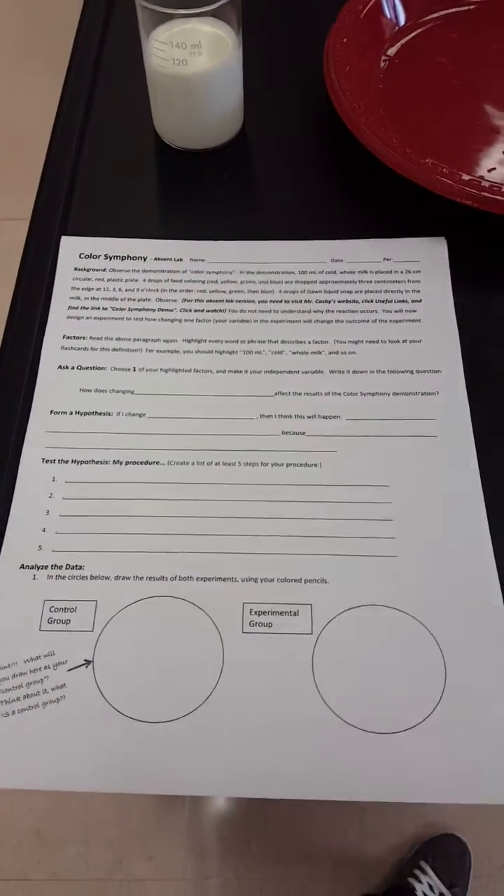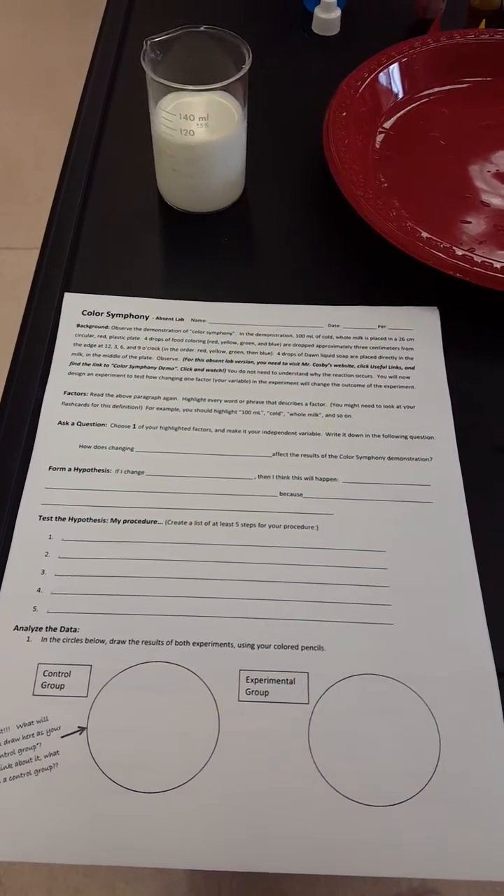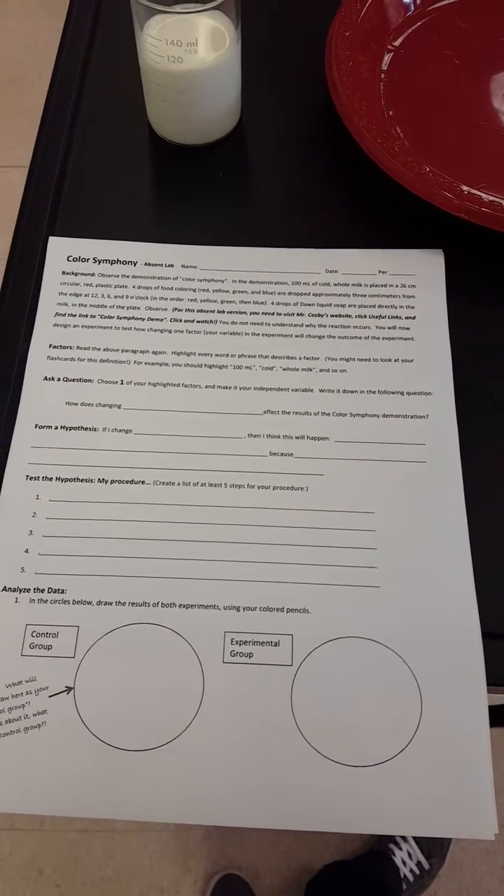You will need the lab worksheet — it looks like this and can be found on my website under classroom documents, unit 1. You're gonna need to fill this in and turn it in as you work.